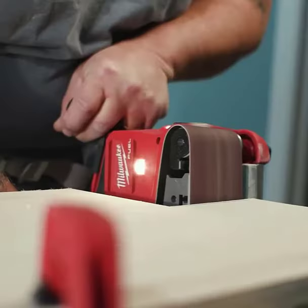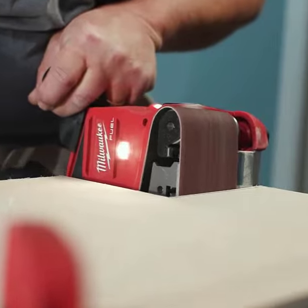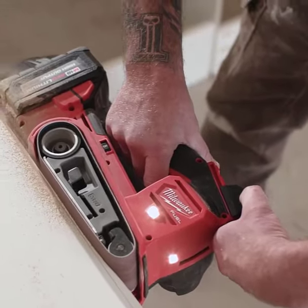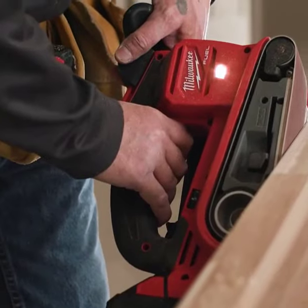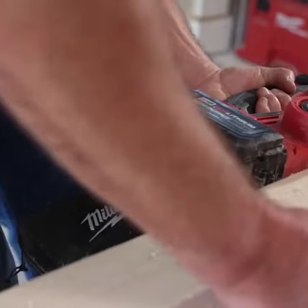With the M18 RedLithium High Output HO60 battery, sold separately, enjoy all-day run time and unmatched power. Vary the speed dial from 1350 SFM to 750 SFM for precision on different materials.